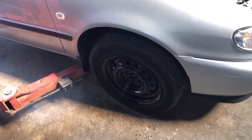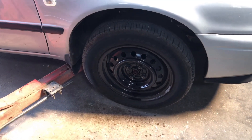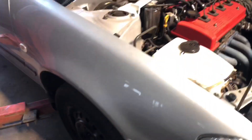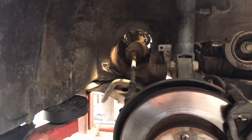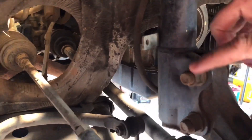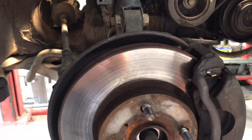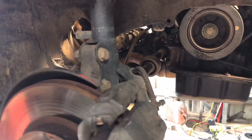Now that everything's been removed off the engine and gearbox, the next step is to remove the CV nut off each side — I think it's a 32mm. After that, we're moving on to where the knuckle bolts onto the shock. These two bolts need to come out — they're 17mm on these, probably the same on a lot of Toyotas. Once we can maneuver the knuckle out of the way, that'll give us more room to get these drive shafts out.